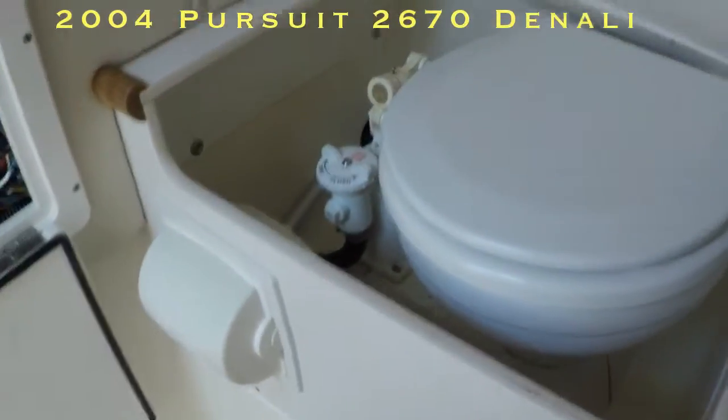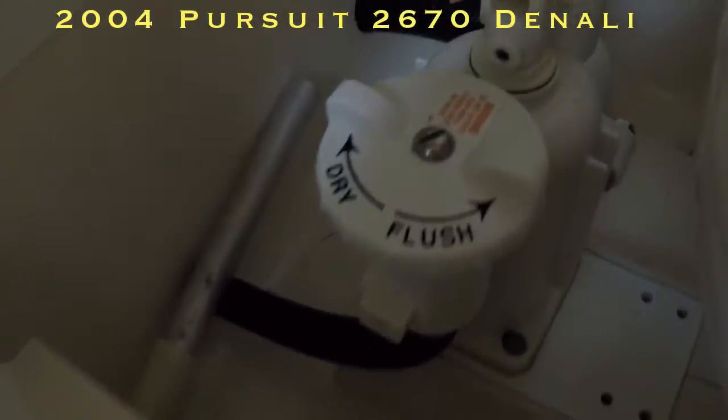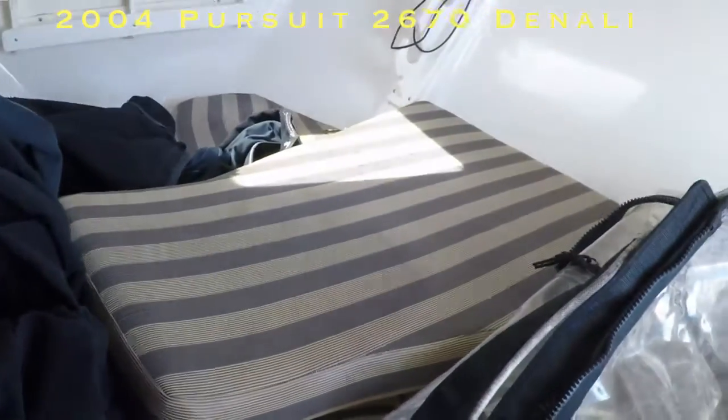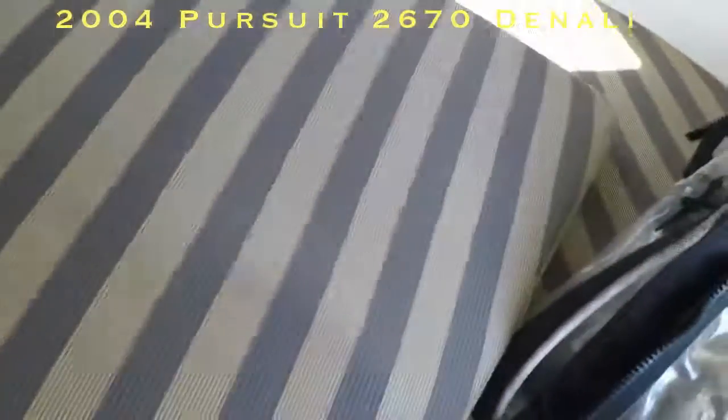This is the toilet. It's a pump-out flush toilet — you flush it right here, and it has a holding tank. If you need to stay overnight in the boat, you can. The cushions are in decent shape — they're original Pursuit cushions, and they're not in bad shape for the age.